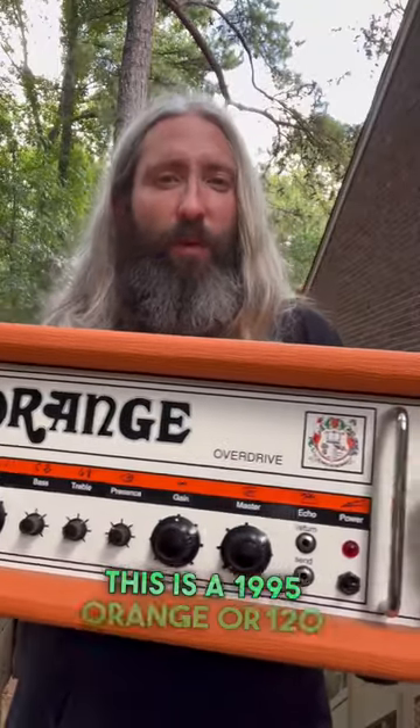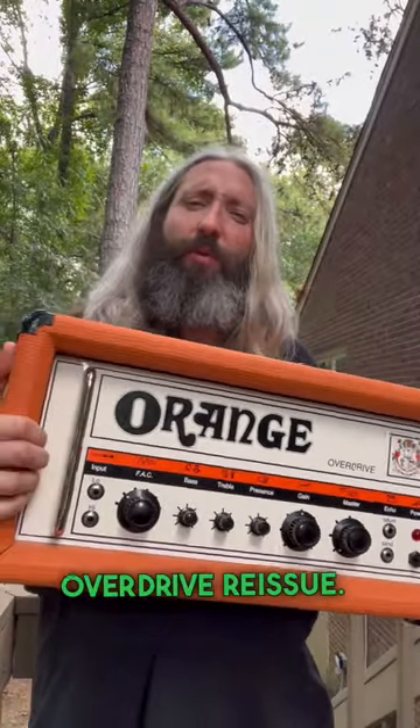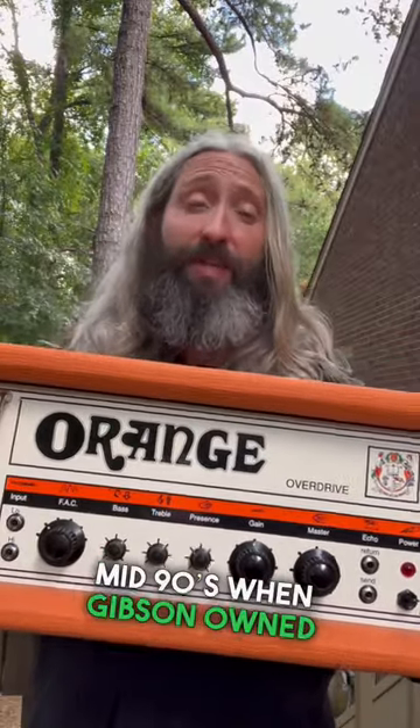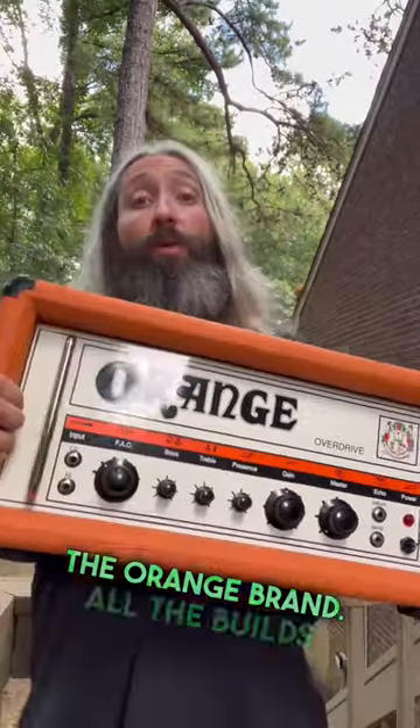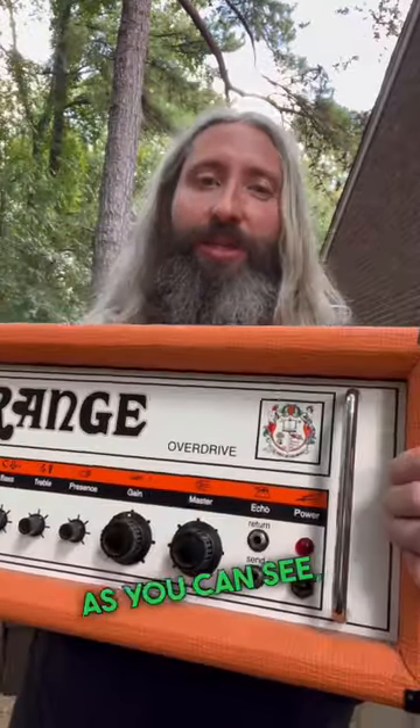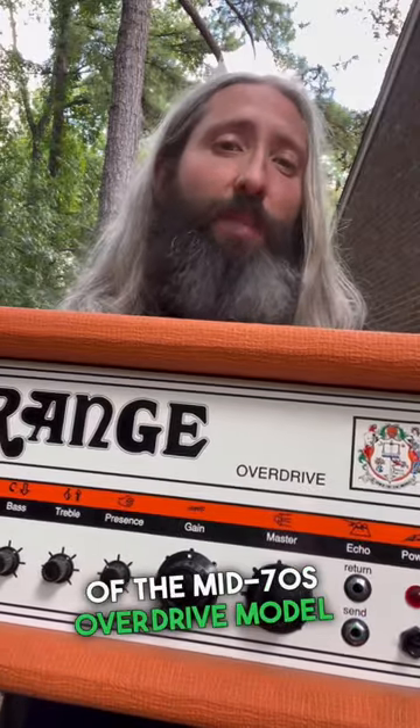This is a 1995 Orange OR120 Overdrive reissue. This particular amplifier was built in the mid-90s when Gibson owned the Orange brand. All of the builds at that time were commissioned to Mad Amp in the UK. As you can see, this is a reissue of the mid-70s Overdrive model.